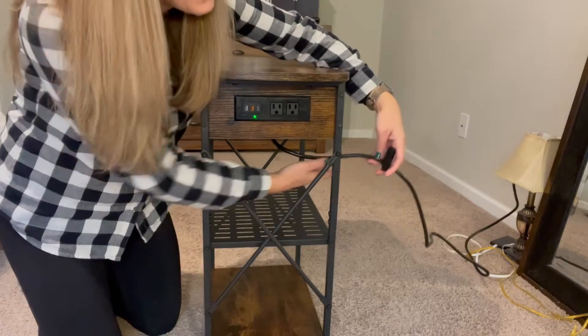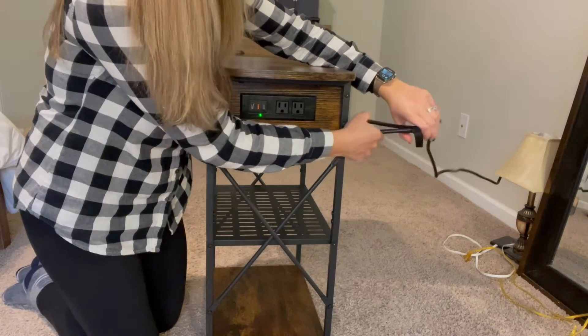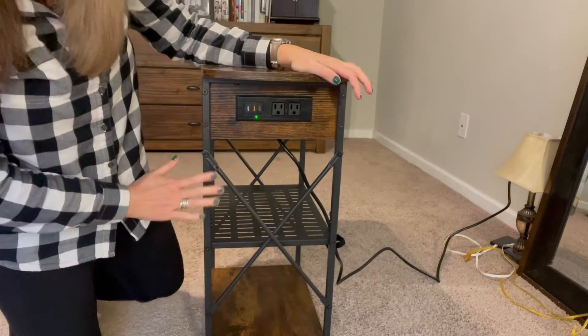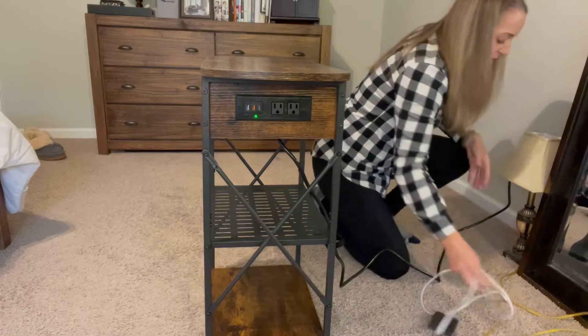It also comes with this handy velcro strap that can help you make the cord exactly the length you want, to work really well and neat and tidy in the space you want. I just want to show you that they all work.